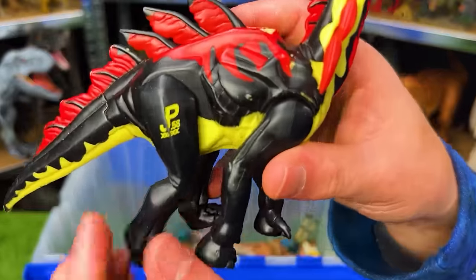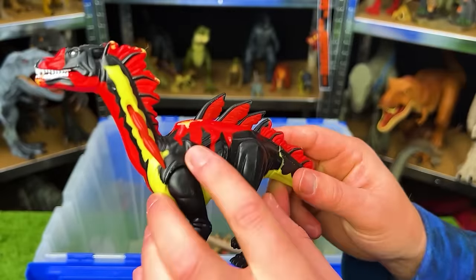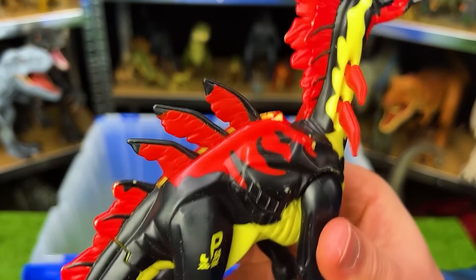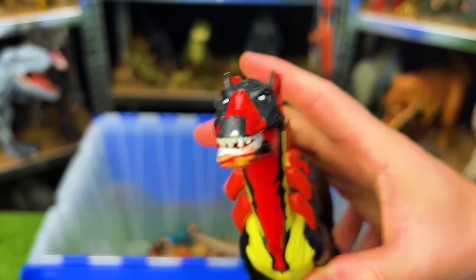This is JP-58 — the Amargo Spinus — with pretty cool coloring of black, tan, and red all over its body. It has an action with its leg: when you pull it, these spines stand up on its back and neck, and it opens its jaw too.